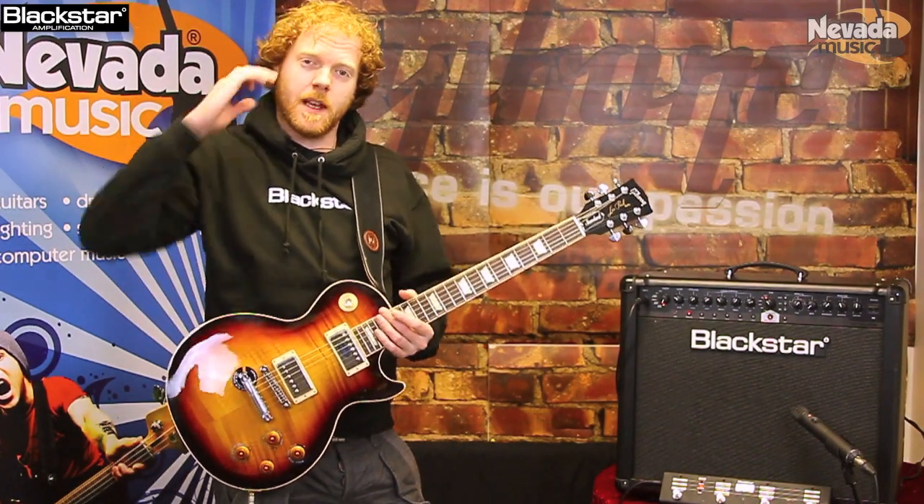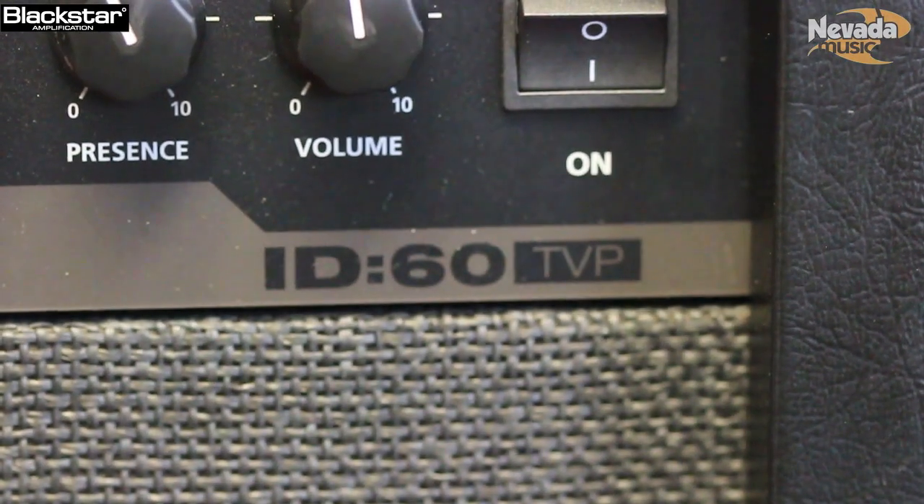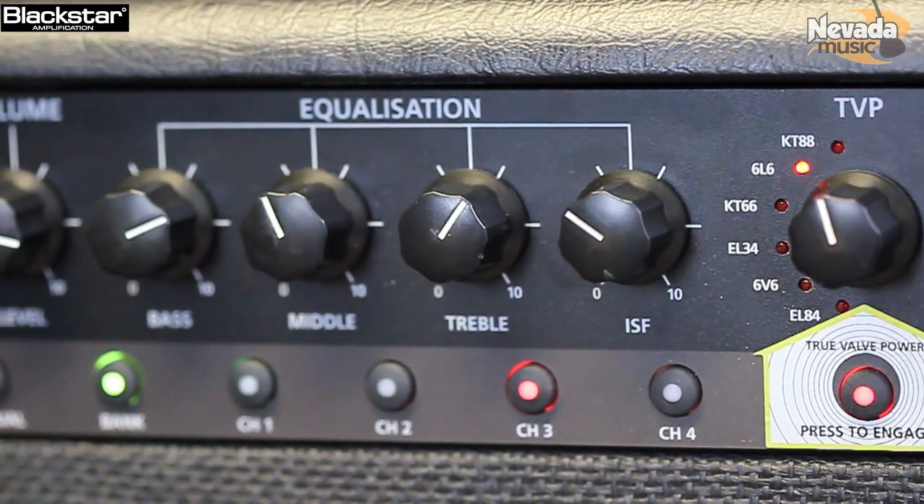How are you doing? It's Drew from Blackstar Amps down with Nevada Music. Today we're going to talk about our new ID amplifier. Here we have the ID60, which is part of the new Blackstar ID range, which is going to be hitting the shops very soon.